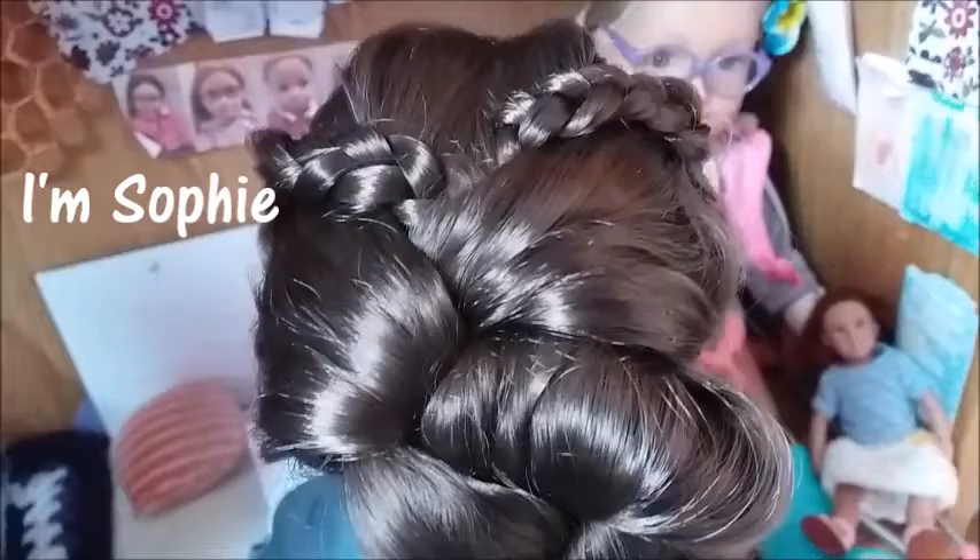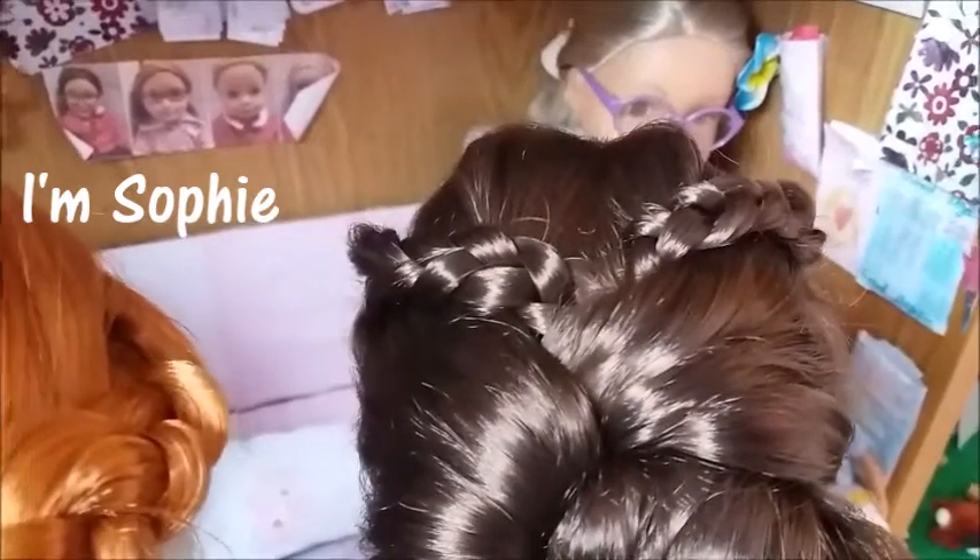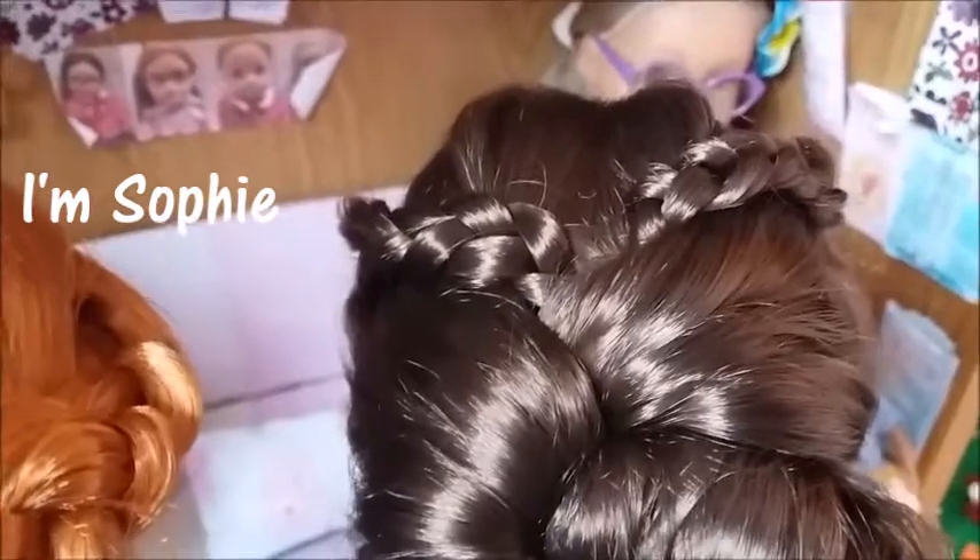It's one we made up all by ourselves. Someone else might have done this before, but we haven't seen it, so we're just going to say we made it up.